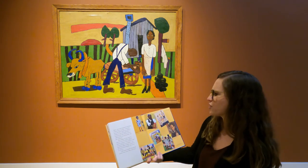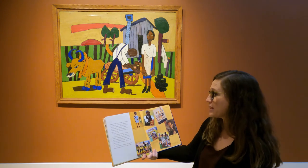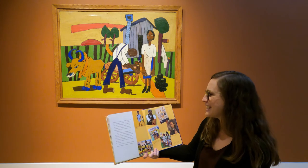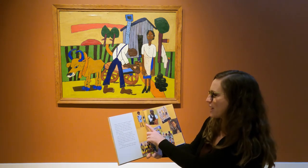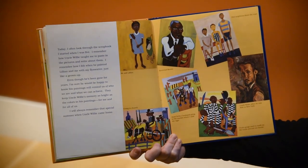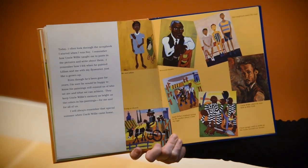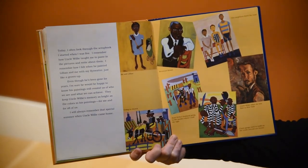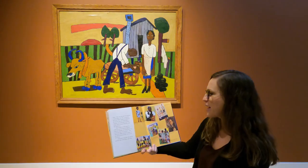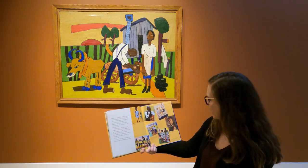Today, I often look through the scrapbook I started when I was five. I remember how Uncle Willie taught me to paste in the pictures and write about them. I remember how I felt when he painted Lillian and me with my fly swatter, just like a grown-up. Even though he's been gone for years, I'm sure he would be happy to know his paintings still remind us of who we are and what we can achieve. They keep Uncle Willie's memory as bright as the colors in his paintings — for me and for all of us. I will always remember that special summer when Uncle Willie came home.